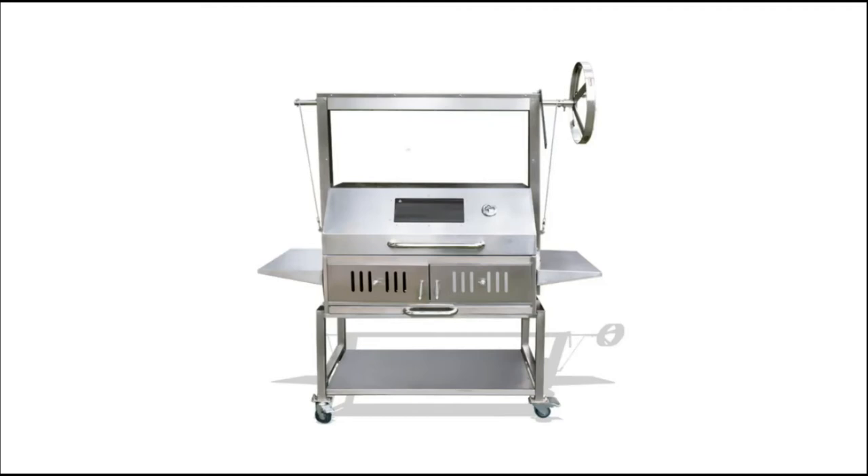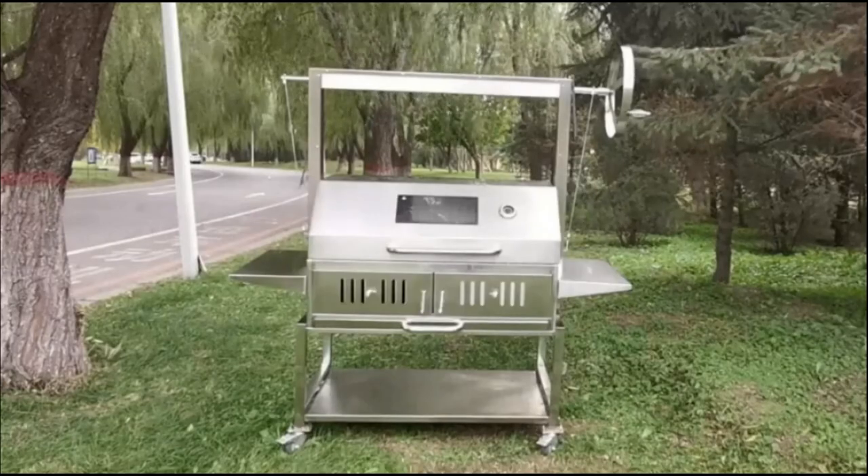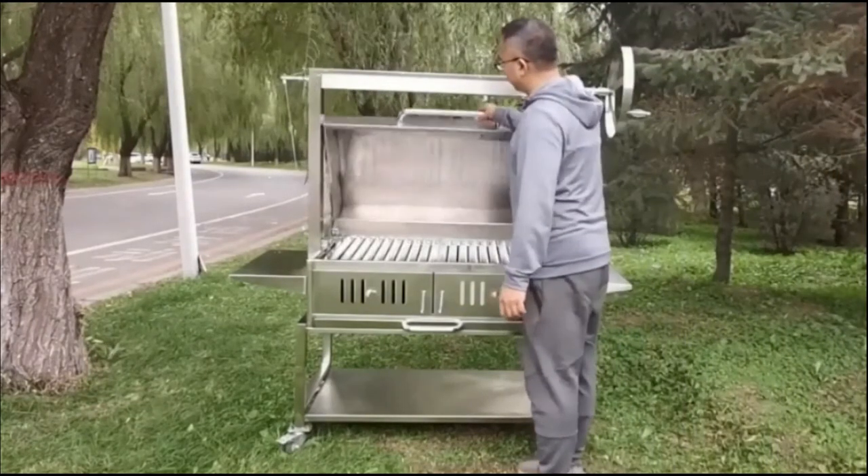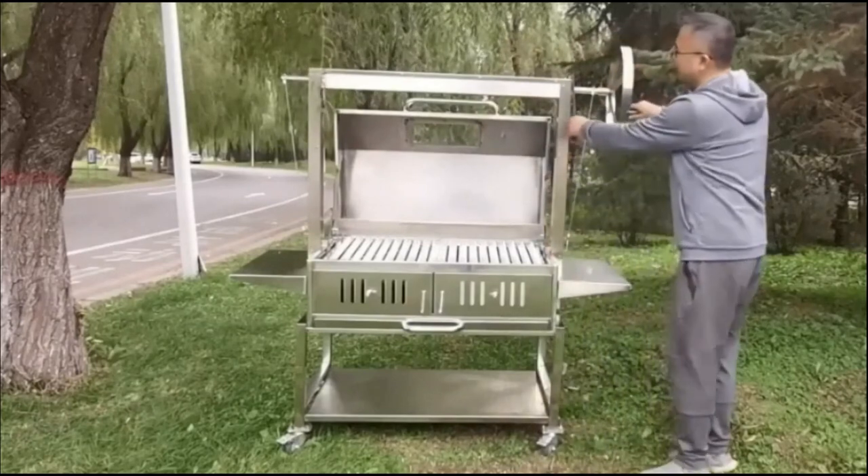This is an Argentinian V-shaped, covered manual lifting stainless steel BBQ grill. New technology: the V-shaped design allows oil to flow down without causing any residual oil.